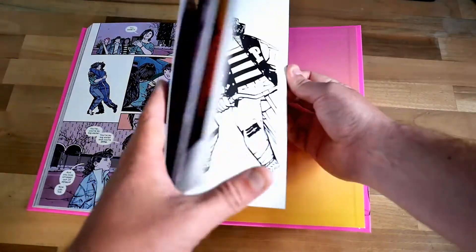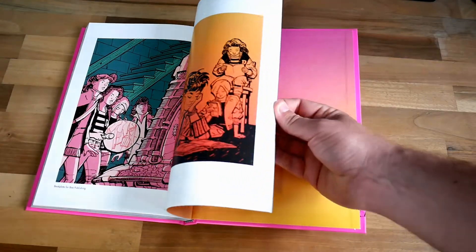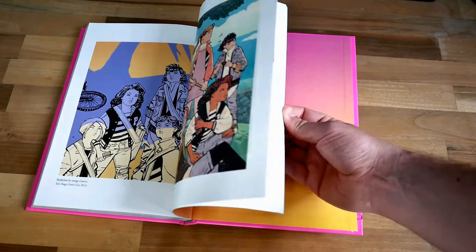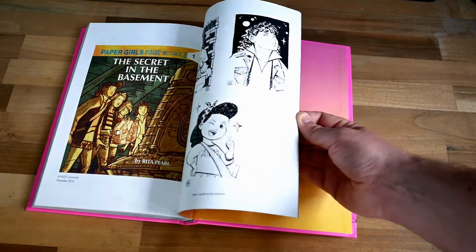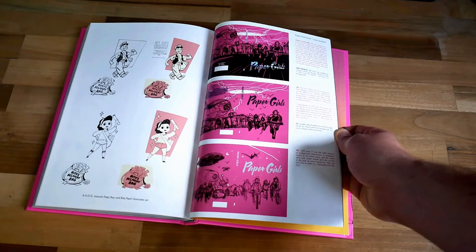I don't know if it will come across on camera when you're going through it, but this book looks great when you're reading it. A bit like with the Harrow County Library edition from Dark Horse — this is a book where the artwork makes up so much of the experience that you really need to have it in that deluxe format to do it credit.